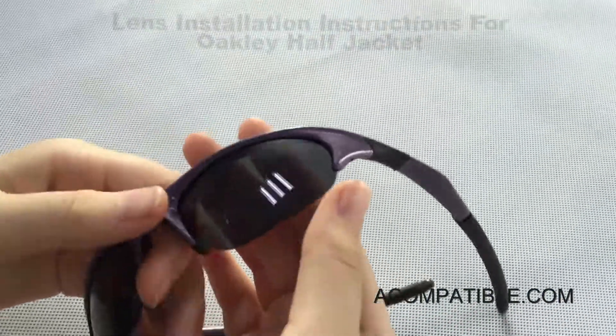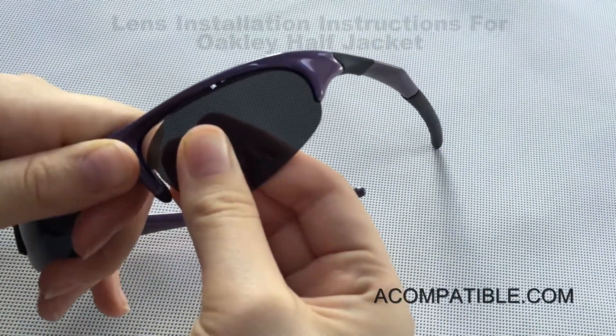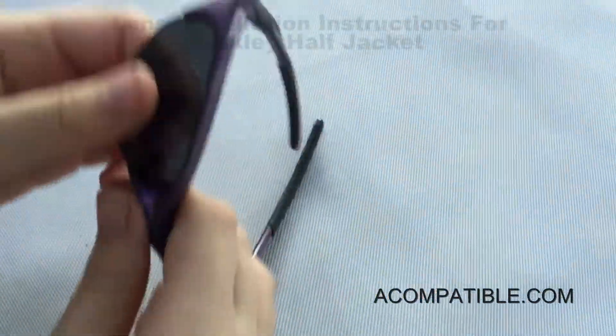To remove them, you take the frame in one hand and you pull the nose piece towards you while holding the lens. The lens should pop out fairly easily. You do the same for the other side — pull the nose piece towards you and let it pop out.